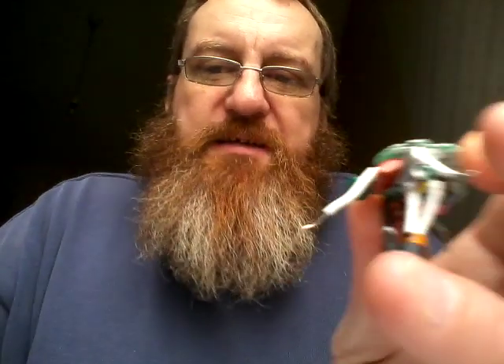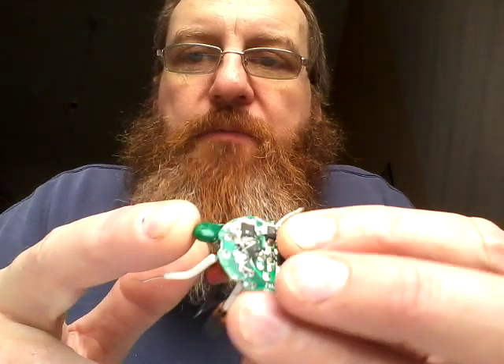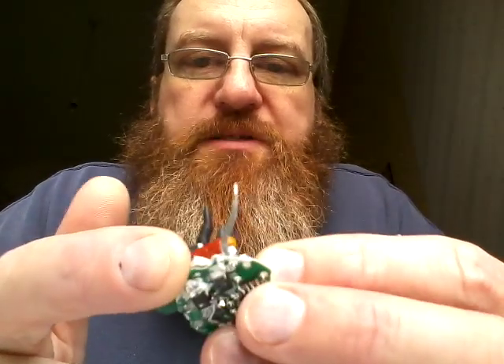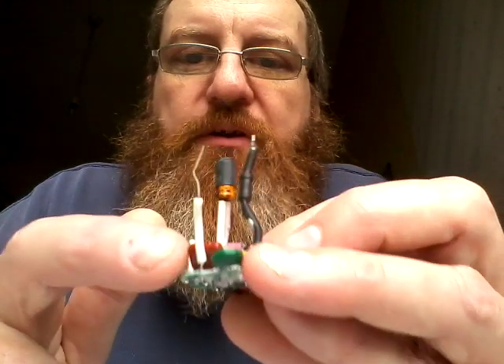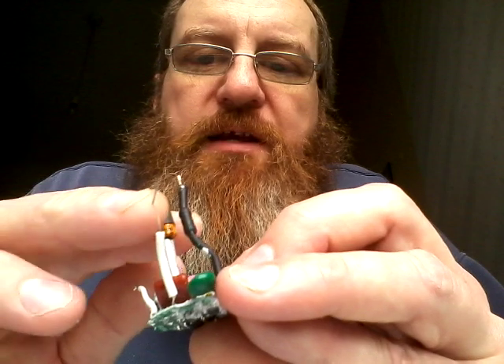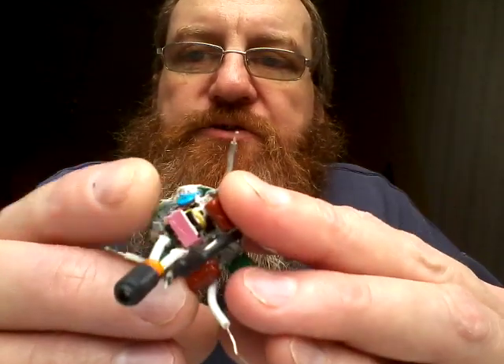The circuitry is unusual — it appears to be a buck regulator. It starts off with the mains coming in: there's a metal oxide varistor, then a bridge rectifier, some filtering with a little choke and some filtering caps, then the buck regulator based on a little two-pin transformer.